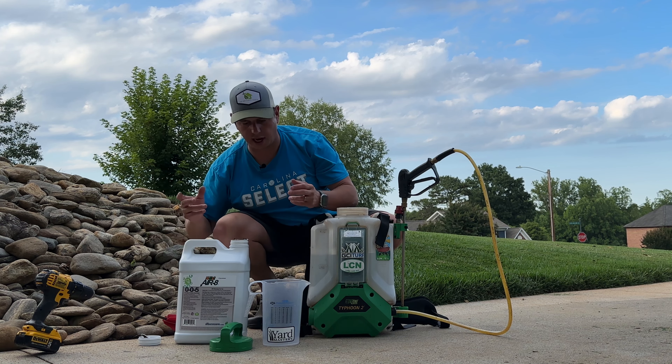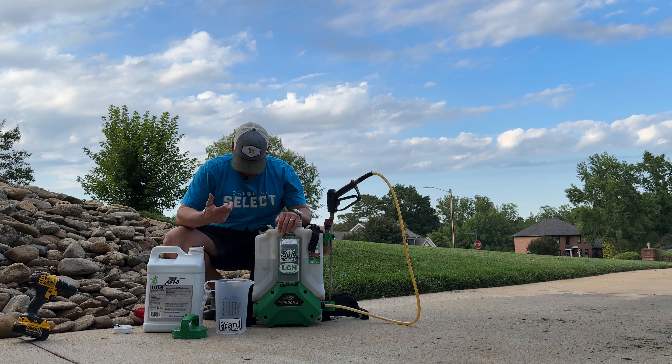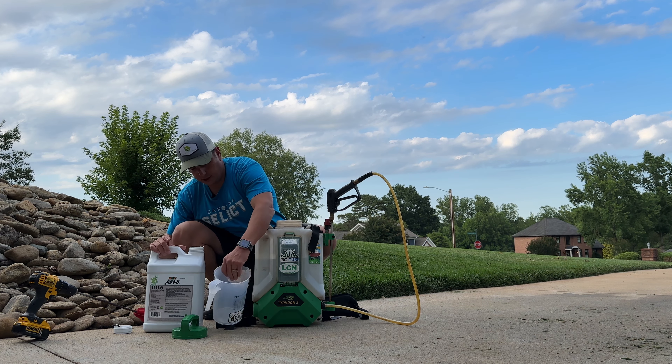We manually core aerated, and then I went and purchased some Aerate. I'm going to flip the camera around and we're going to talk about Aerate and show you guys what that's all about. And then we're going to mix it up and apply it to the lawn.